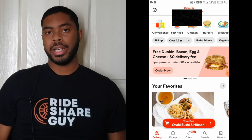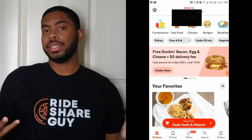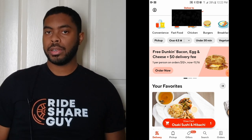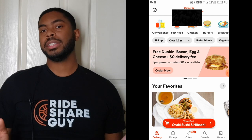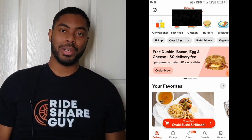Once you're signed into the DoorDash app, this will be the screen that you see — well, it'll look different because you'll see different food choices, but you get the gist. Before you start scouring the app for your food, you'll want to actually put your address in first, so DoorDash knows where to bring the food.